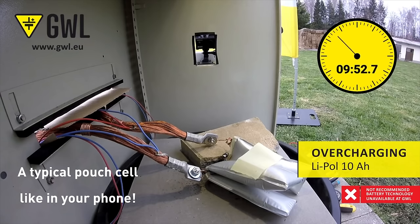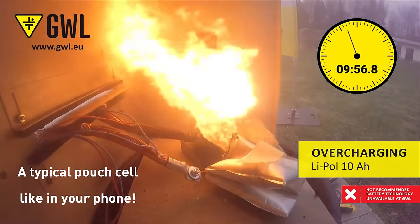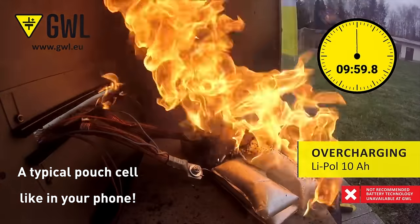Today we're going to be talking about lithium batteries, because who doesn't like flying around with a small potentially explosive bomb in their pocket? And that's what we're all doing essentially with our cell phones, battery packs, and anything else you fly with that has a battery in it.